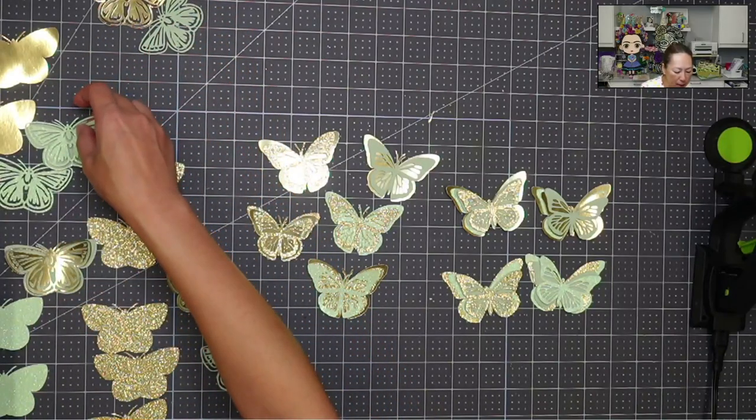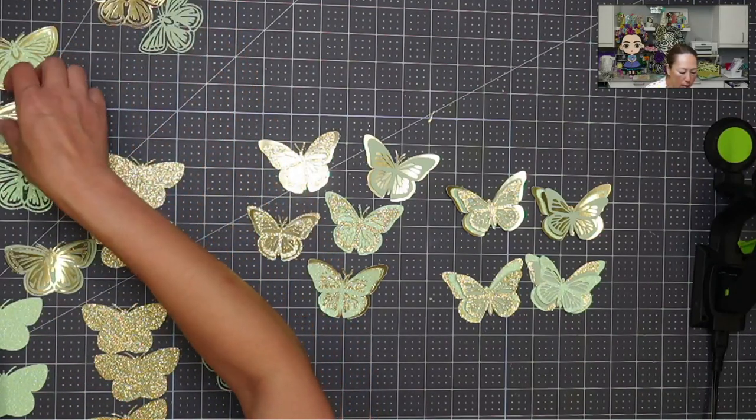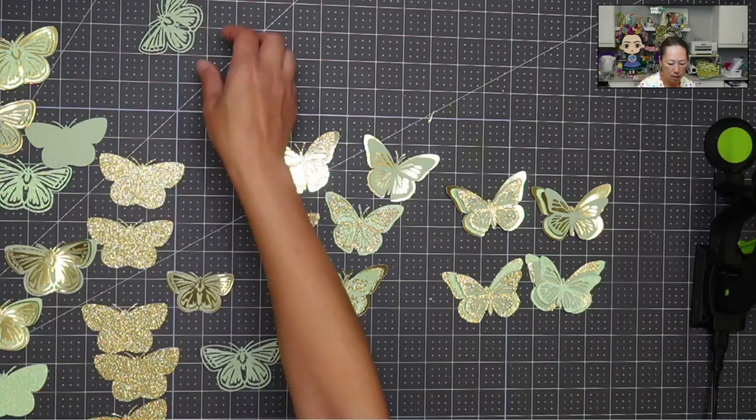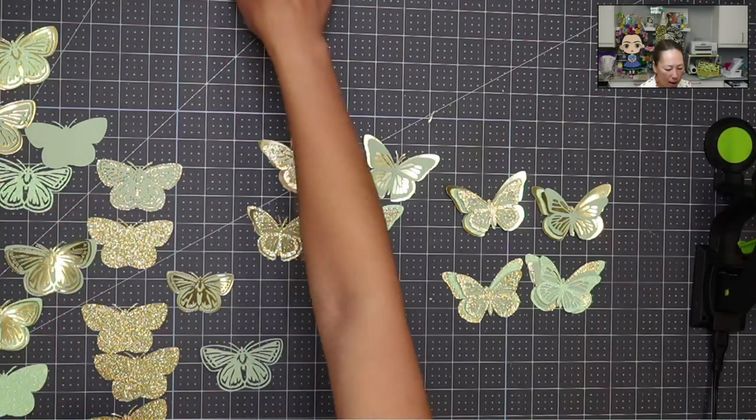In the end we'll glue them together. These are just so pretty. I can't wait till she sees it.